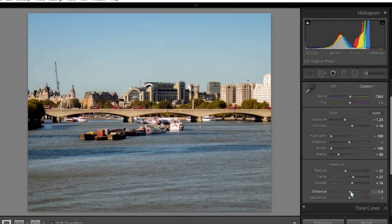I brought the vibrance up to bring out the natural colors that aren't necessarily peaking - up to around about midway through the 20s. Then I just brought the saturation down a little, not by too much. And that was it - I didn't do anything else when editing this photograph.